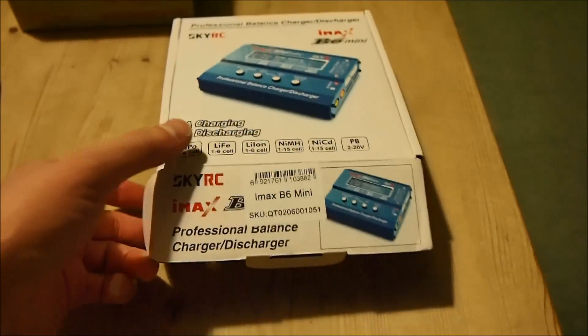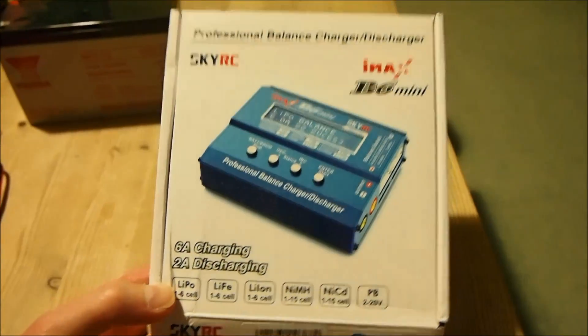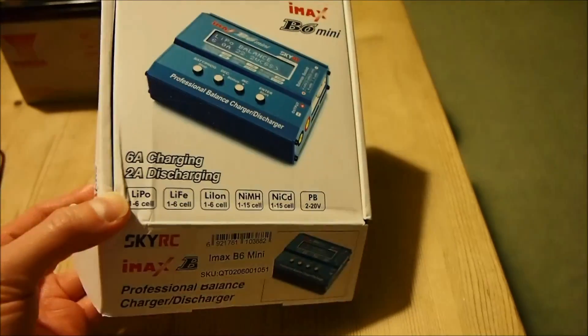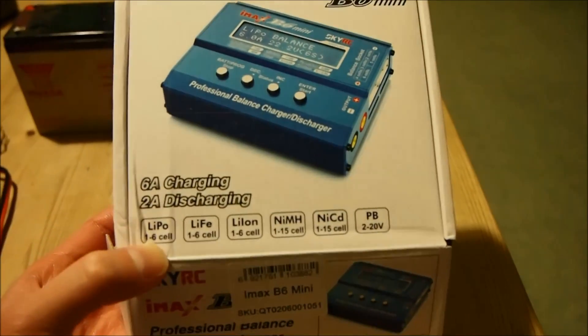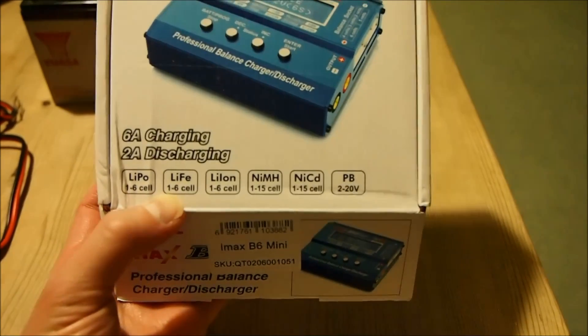Hi there. I want to introduce this charger to those of you who haven't seen it before. This is a very good investment for anyone into RC or electronics. It is literally a one-for-all charger, and as you can see here, it takes care of all these chemistries.